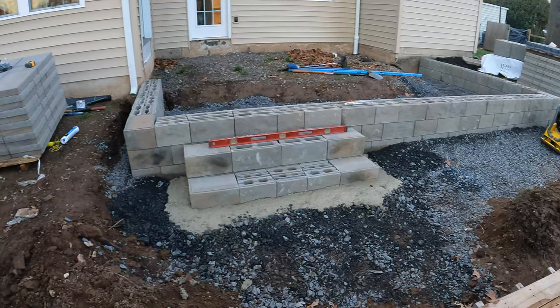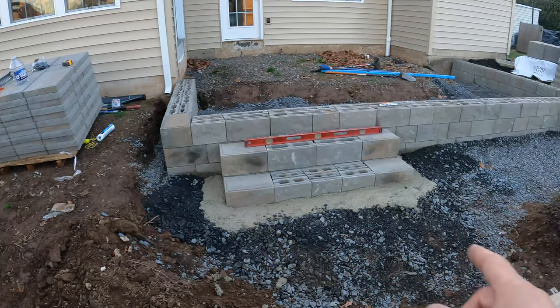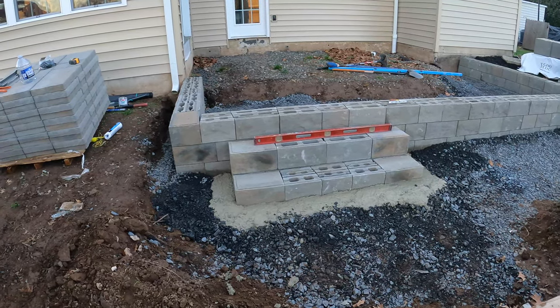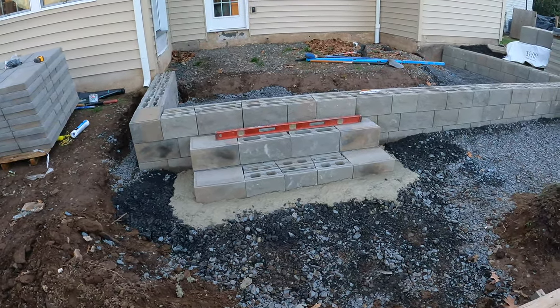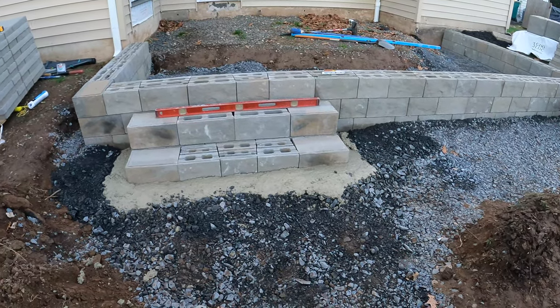That's a wrap for today. You can see we got our steps in and we put a nice thick edging of concrete all the way around it. A lot of times when you build steps you can just backfill it in with modified and get it in there nice and tight, but I like putting concrete around it just so it's extra secure.